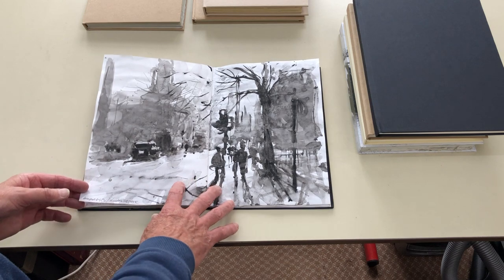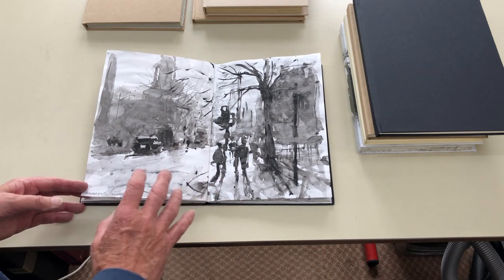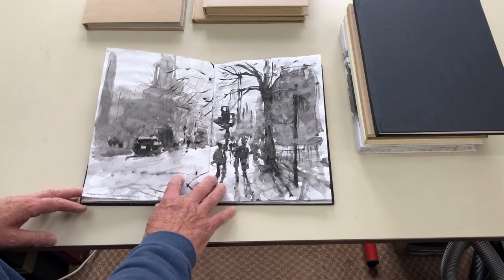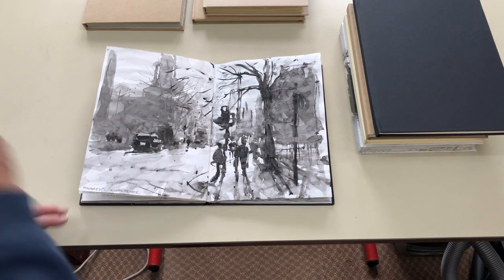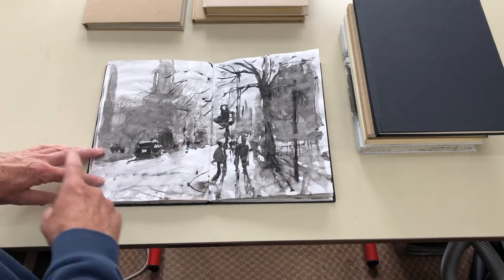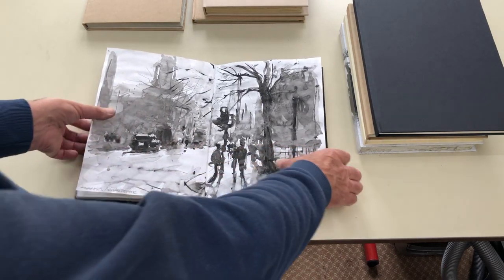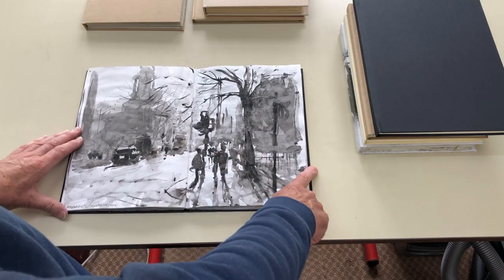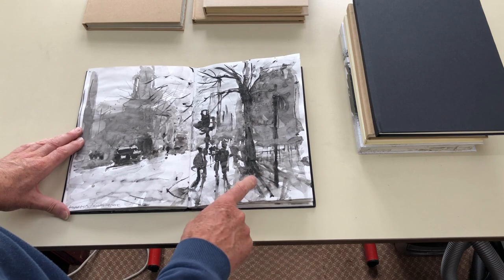These Sea White of Brighton pads are very good even though they are cartridge paper — they take watercolour really well. These are A4 and open out to A3 size. The other advantage is because they're bound, you can work right across the page, which is really useful.